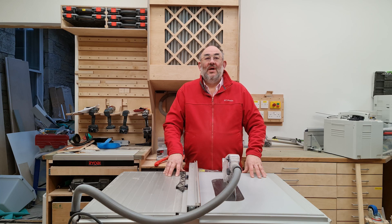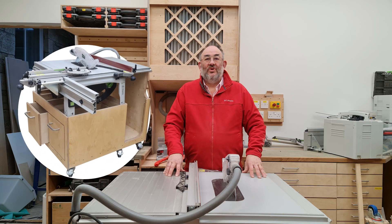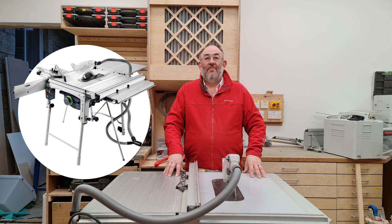Hello again from AM Builds. I've had requests for a construction resource for the shop cart so here it is. This is the companion video to the review of the TKS-80 table saw, so please view that one first if you haven't already.